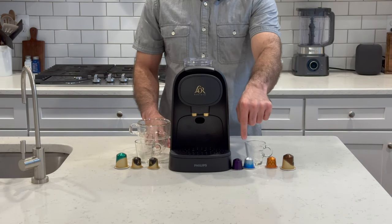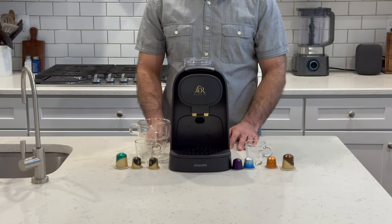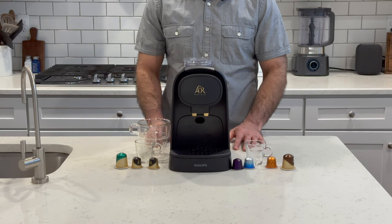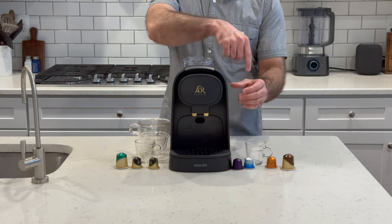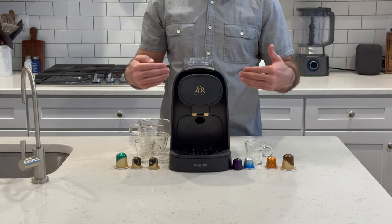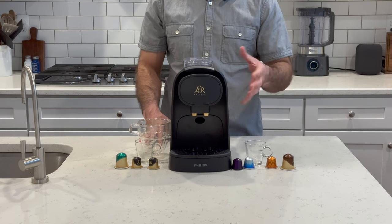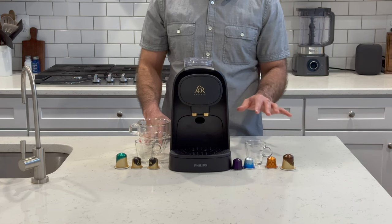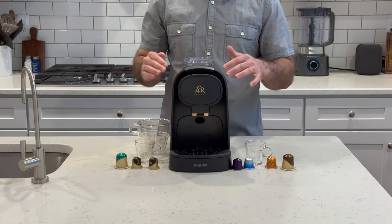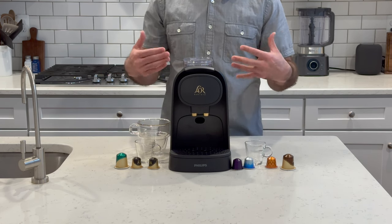The Original Line machines and capsules work more like a traditional espresso machine, as they use 19 bars of pressure to pull the shot. The Vertuo machines use a completely different extraction method called centrifusion — basically, the water goes into the capsule, which then spins at about 7,000 revolutions per minute to produce a similar result to true espresso. The crema with the Vertuo machines tends to be a bit thicker, but like many other coffee reviewers, I find the taste and mouthfeel to be less enjoyable and less like a true espresso than the Original Line.